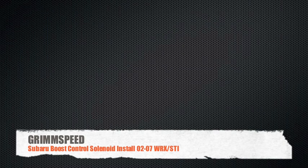Hey guys, this is Will and I'm here today to talk to you about the GrimSpeed Boost Control Solenoid install for the '02 through '07 WRX and STI.